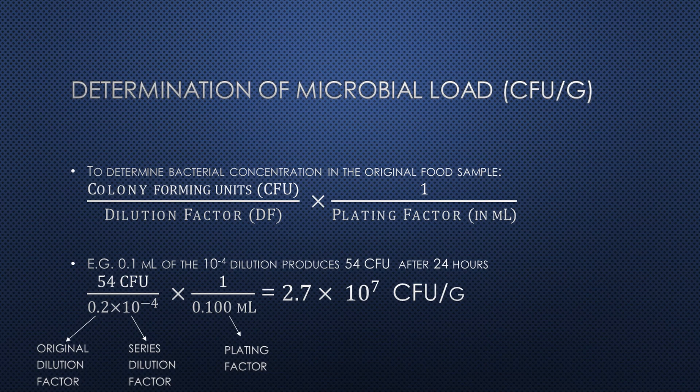Here, the dilution factor will be the degree to which the food was diluted in total — that is, the original dilution factor of 1 fifth multiplied by the dilution series factor. To calculate the CFU per gram, divide the number of colony forming units by the dilution factor and then by the volume plated, otherwise known as the plating factor. As an example calculation, if the 10 to the negative 4 series dilution agar plate produced 54 CFU and you originally plated 0.1 mils of the 10 to the negative 4 dilution, then from the following calculation, the total bacterial concentration in the original food source would be 2.7 times 10 to the 7 CFU per mil.